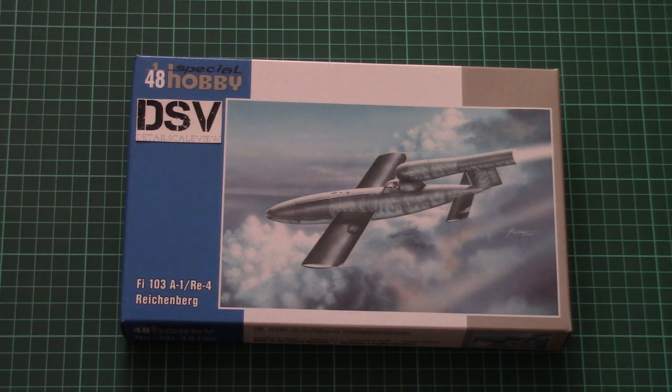Hello everyone, today we have a new video review and this time we will be checking a new kit from Special Hobby. First, let me remind you that we are gathering money for a new camera — you can donate right on our website, and I would be happy for your support because it really matters for us.